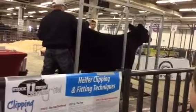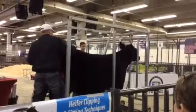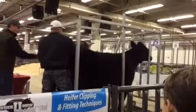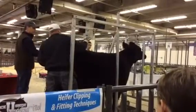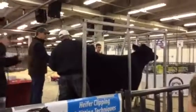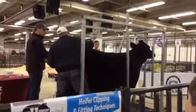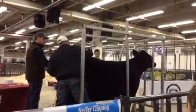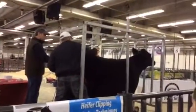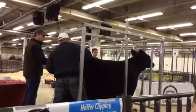What Roy Preston is starting with now is working on that tail head area — the highest point. That's another high point back there that John touched on. What we're going to do there is basically level that hip from hooks to pins. From hooks to pins is an area where we need to make those cattle level. A lot of times cattle will tend to drop from hooks to pins a little bit, but we can improve those areas by taking that high spot down, lengthening that hip out and leveling that heifer, steer, or whatever it may be, from hooks to pins.